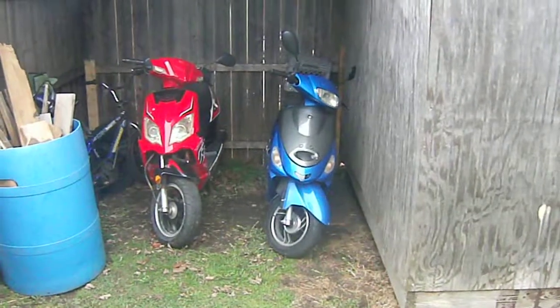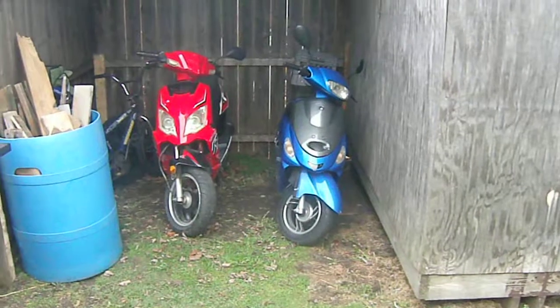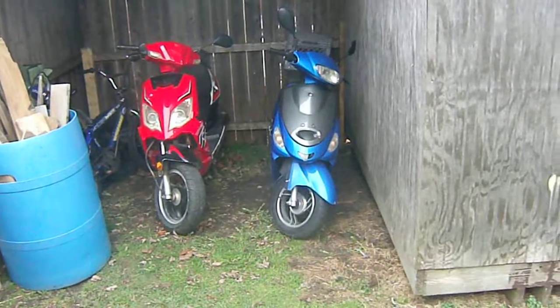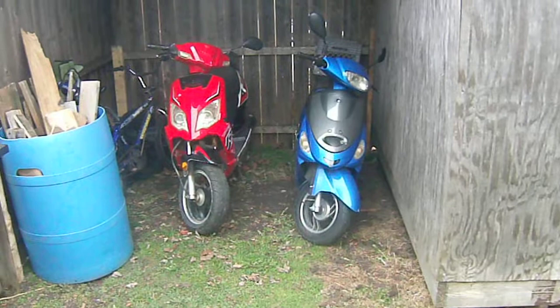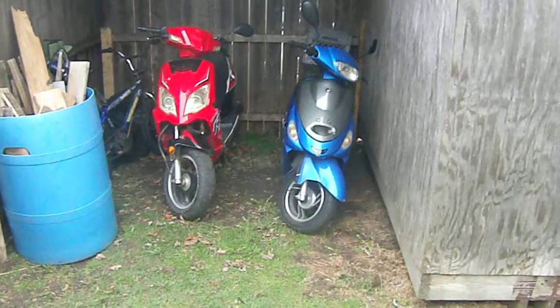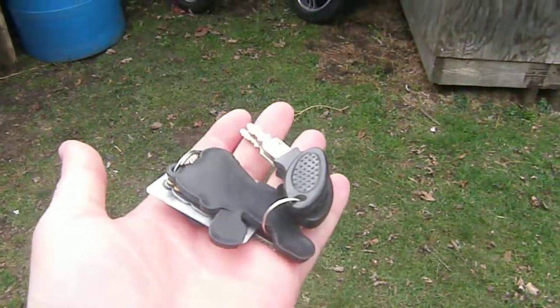Hey tubers, GhostFolf86 here, looking at my 2017 Ice Bear 50cc moped, and on the left, my brother's 2013 TauTau R-50, and look in my hand — I've got keys to both of them.